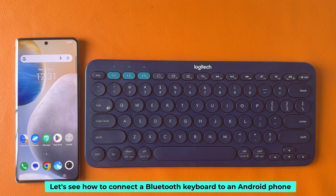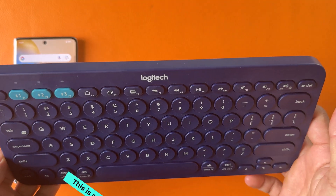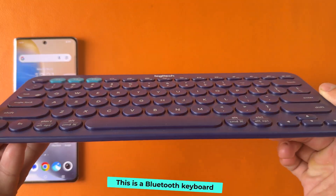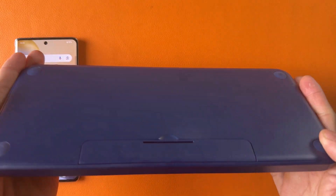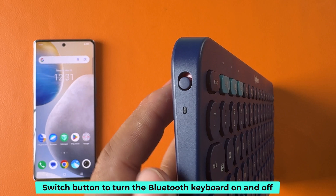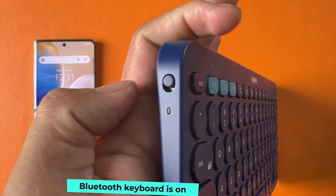Let's see how to connect a Bluetooth keyboard to an Android phone. This is a Bluetooth keyboard. There is a switch button to turn the Bluetooth keyboard on and off. The Bluetooth keyboard is now on.